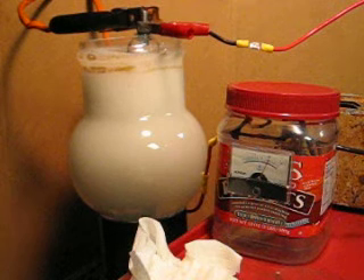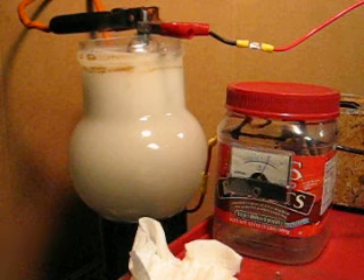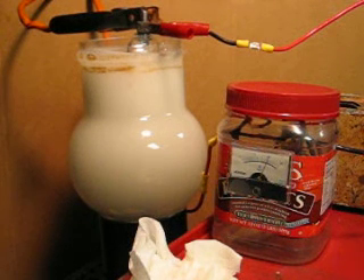Since we're not hooked up to an alternator, we're losing amperes — we're down to about 20 amps right now. The production is pretty good. I'm satisfied.